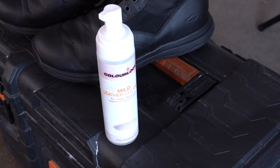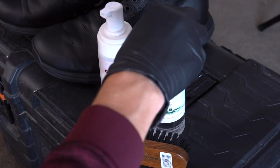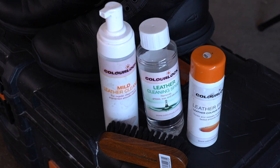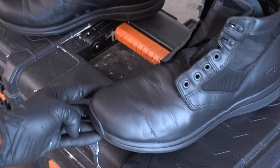Here are the products we used: mild leather cleaner, Color Lock brush, leather cleaning spirit — you can use alcohol — and Leather Fresh, color code 34, which is just straight black.